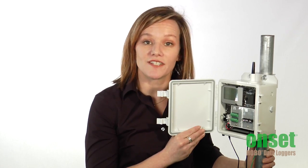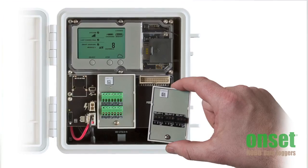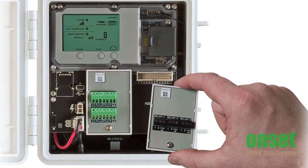For connecting other sensors, you can use our pulse input adapters or add up to two analog input modules. Each module provides four analog inputs with 15-bit resolution and high accuracy.